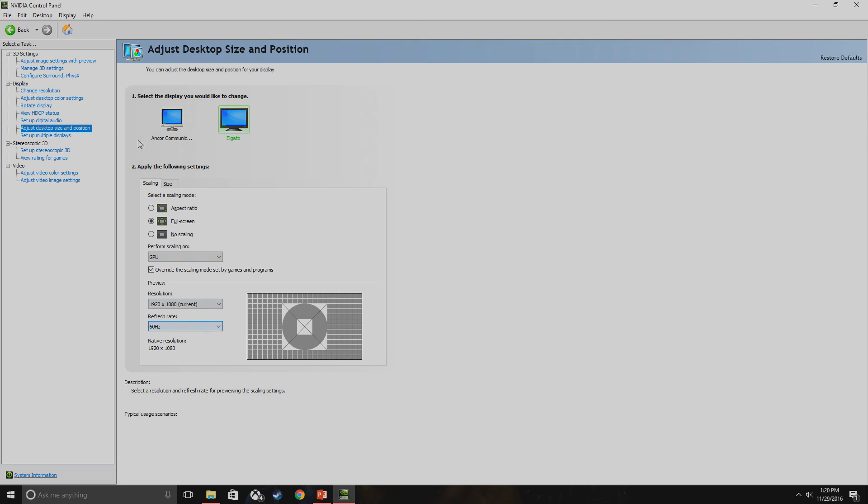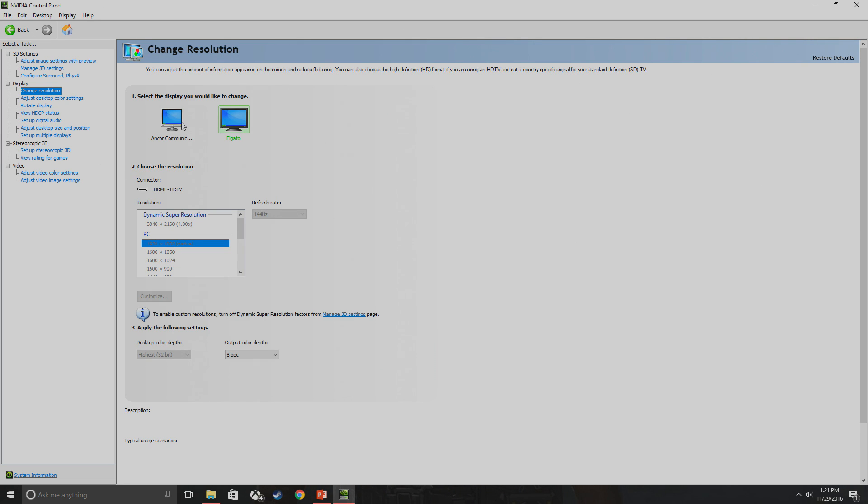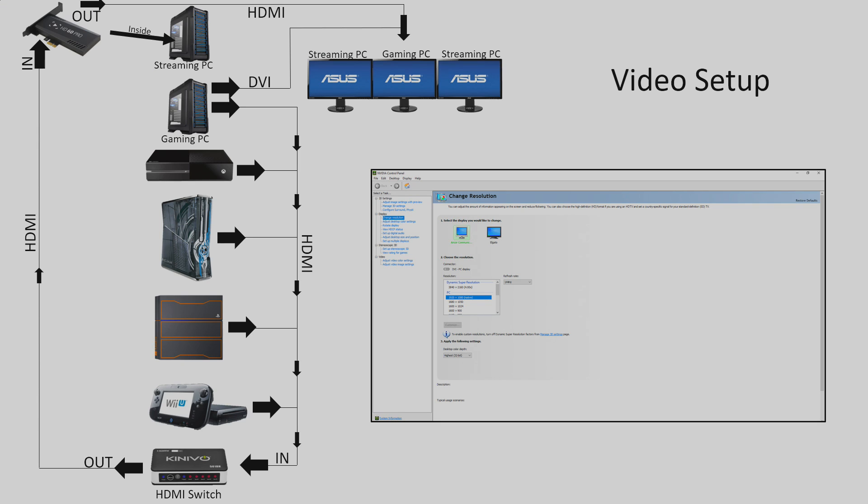Next, go to 'Change Resolution.' Your ASUS monitor should show a refresh rate of 144Hz, and your Elgato or capture card should be grayed out. Once all this is done, you will be good to go — you'll be able to game at 144Hz and also output to your Elgato at 60Hz without any issues.